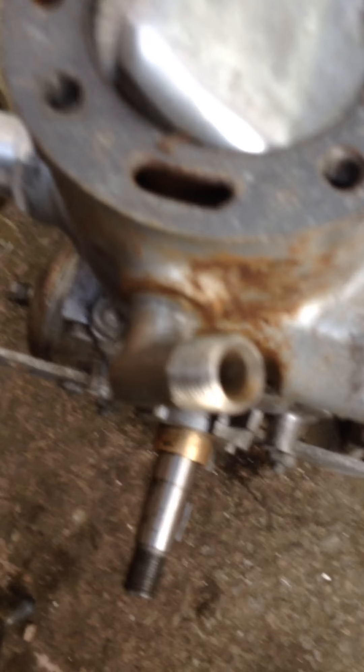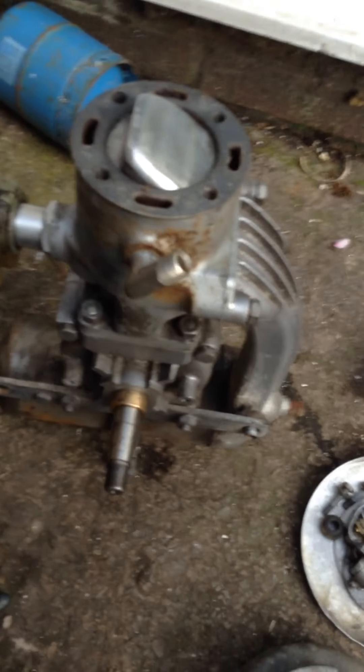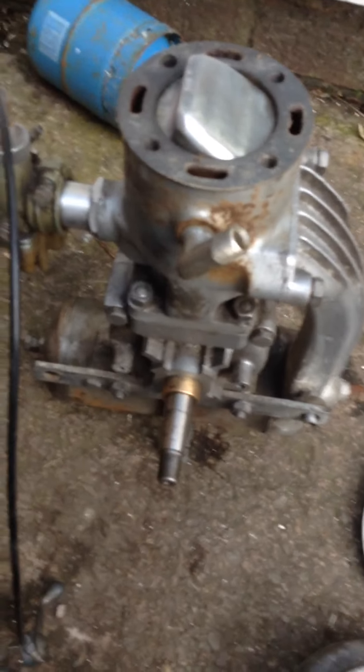It won't take much to get going, hopefully - as long as the coil's not dead. It's coming along nicely. I'm happy with it at the moment, so it should be alright. It'll probably be quite easy to make a little base for it as well, so that's always good.